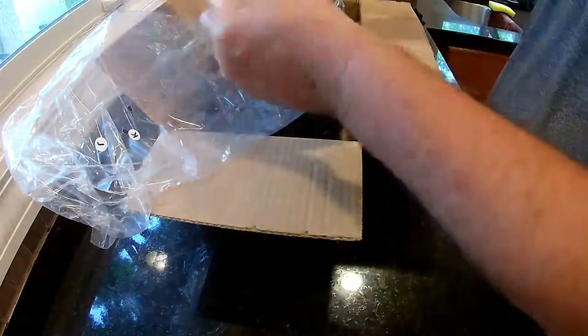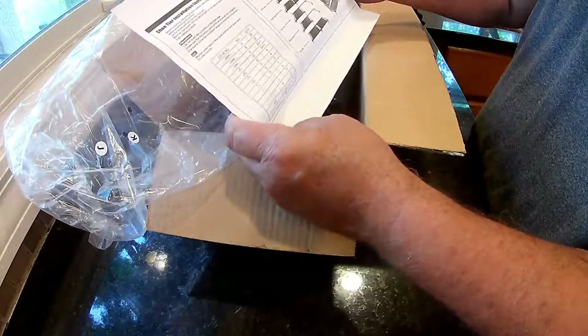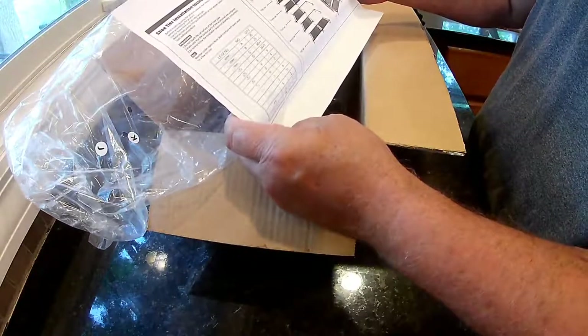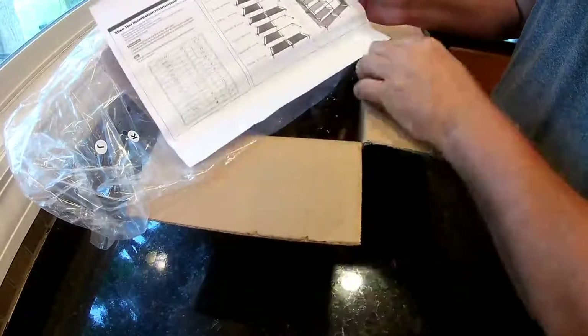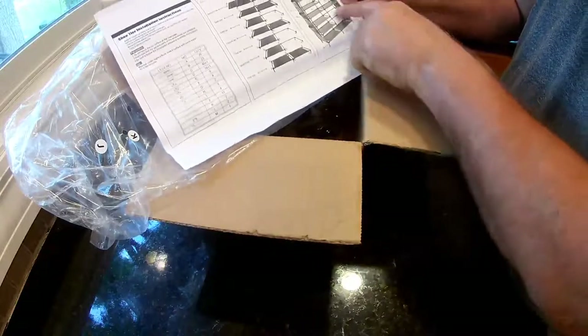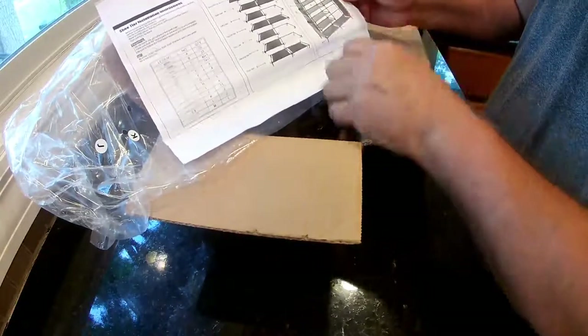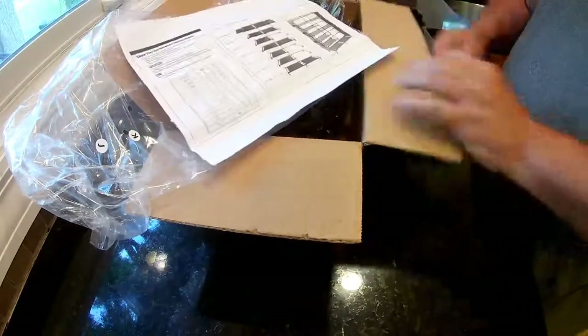There are the instructions. Let's see it a little bit put together. As you're putting it together, there's the end piece. You could decide if you want this over here or over there — maybe you could swap it in and out. Looks pretty simple. Let's put it together.